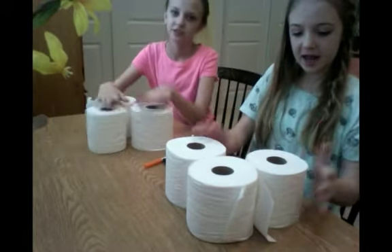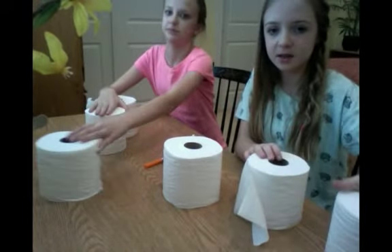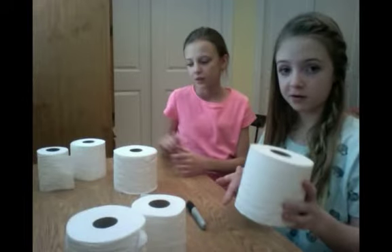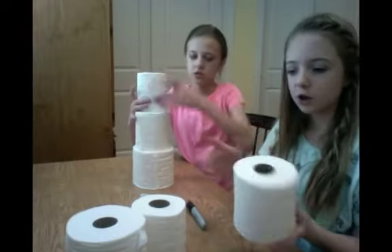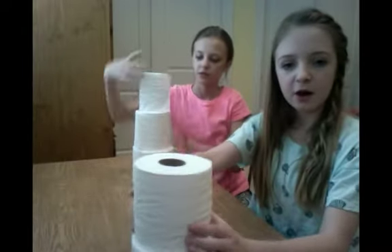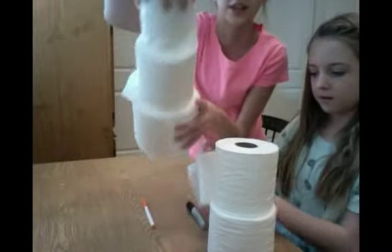First off, you're going to take one of your rolls of toilet paper and just set it aside, because that's the base. We already went ahead and unrolled ours. For the middle one, we just unrolled and took off a whole bunch so that it's a little bit smaller. And then we did that for the top one too — all different sizes, like a snowman.